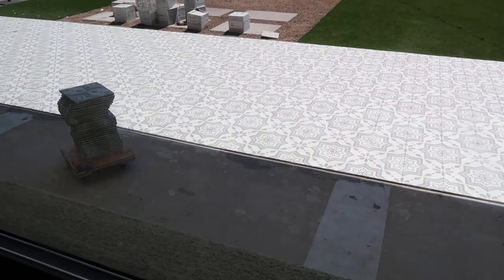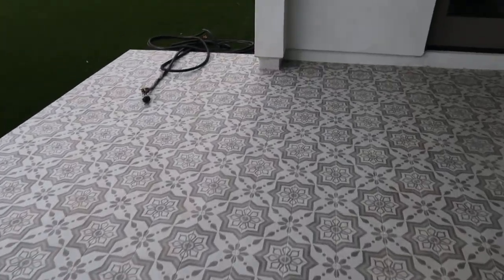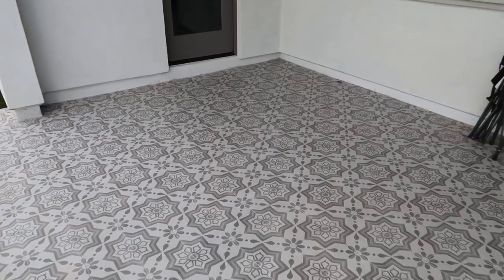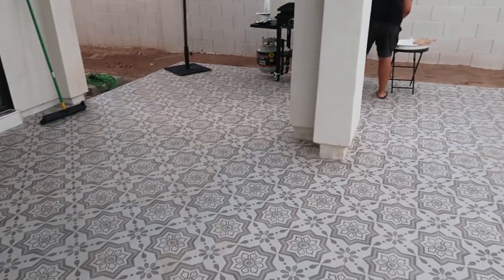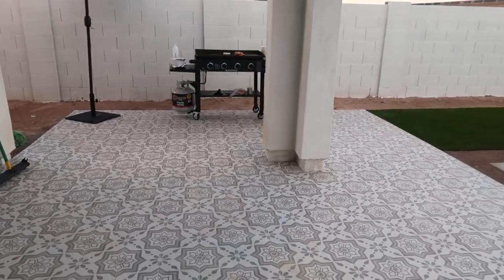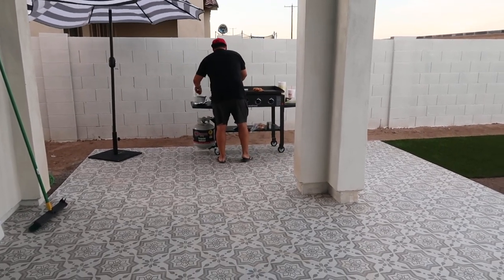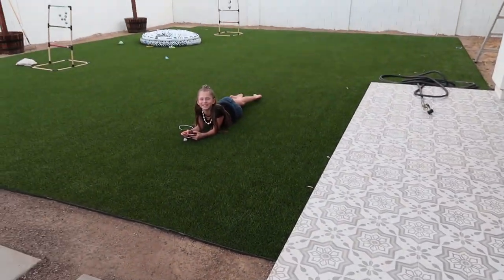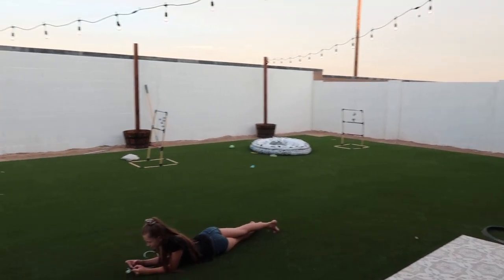We are doing our tile today. You can see it — they're almost done. It looks so good. Here's how the floor turned out — looks so good. We have our table still coming and chairs come tomorrow. We have our little barbecue section set up.